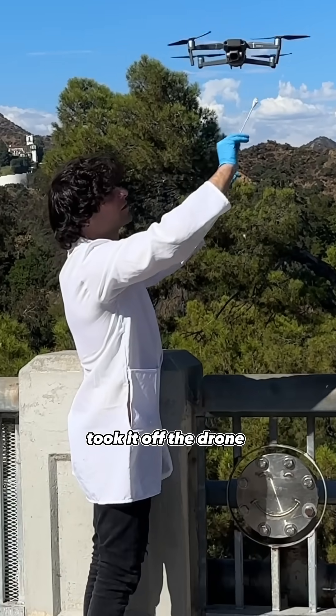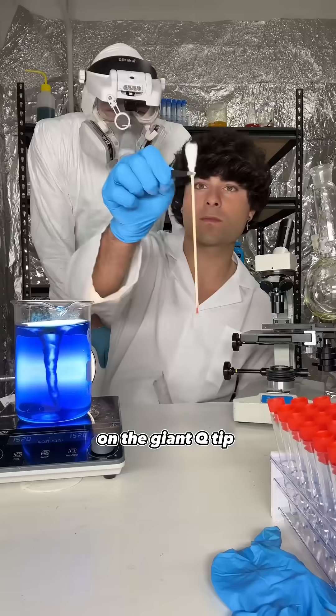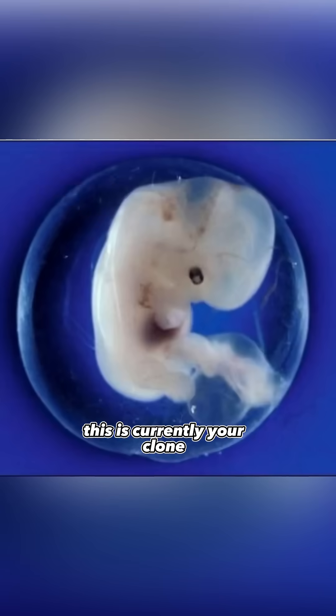I took it off the drone and put it inside my chemical grade case, then took it back to my laboratory to clone her. Back at my lab, that's the DNA right there on the giant Q-tip. I checked it out under my microscope — it looked amazing. I placed it in my hydrated cylinder. After stage 3 was complete, this is currently your clone.